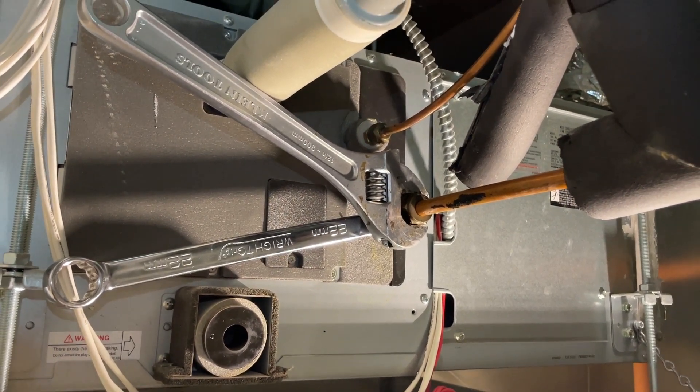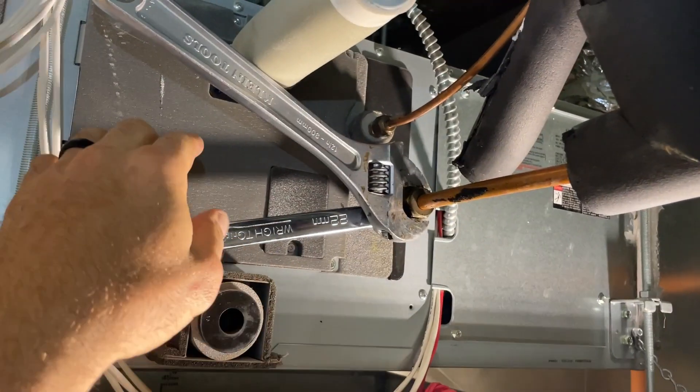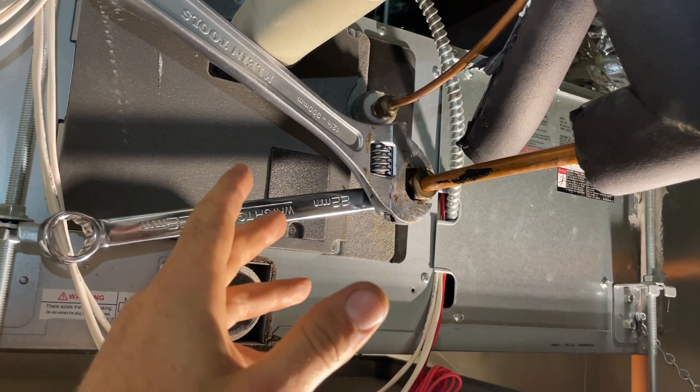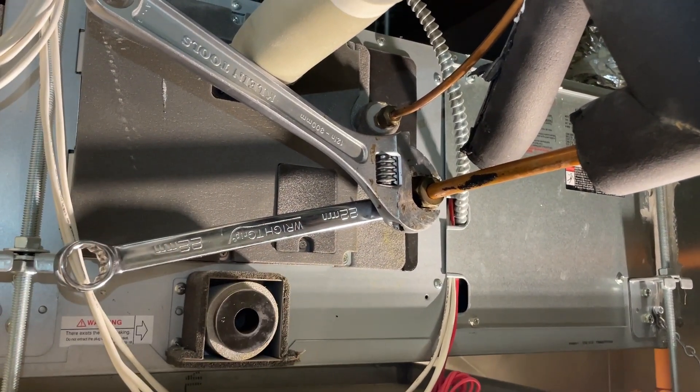I'm going to be fixing some leaks on these flares here. This is a Daikin VRV indoor unit. I'll give a few tips along the way and we'll be talking about double flares.